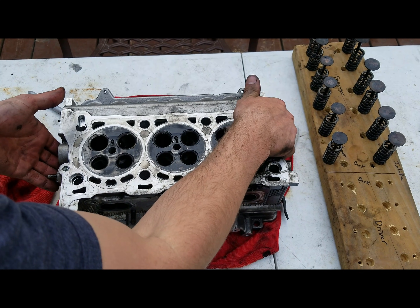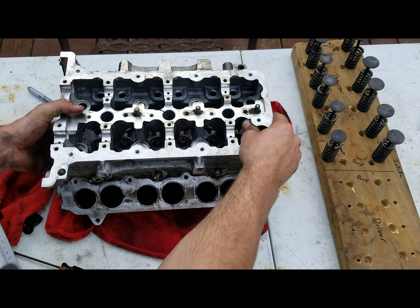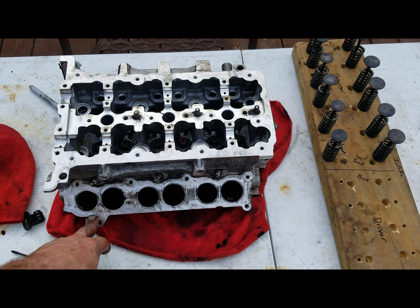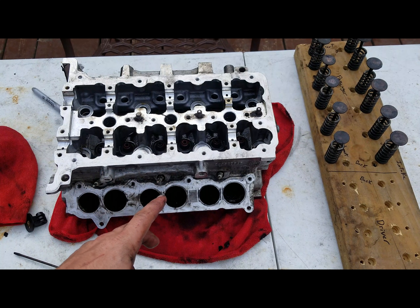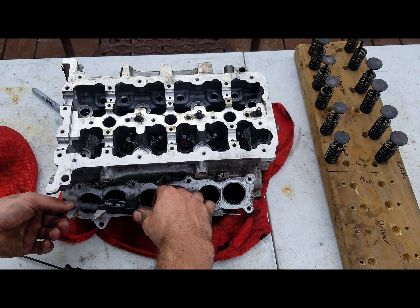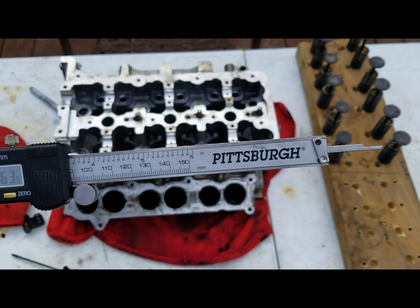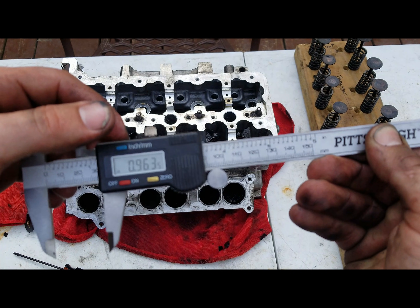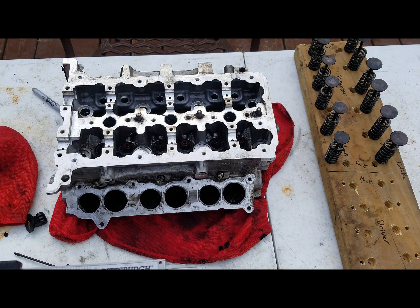We'll do the intake side on the manifold side — kind of show y'all what this is about. These are different sizes, and I'm not really sure why they did different sizes. Maybe just different velocities coming in. I'm not really sure, because the exhaust is exactly the same on either side. The small port is — let me get inside here a little bit, because it opens up — .963 inches, and then in metric, 24.47 millimeters. That's on the small Siamese port on the intake.